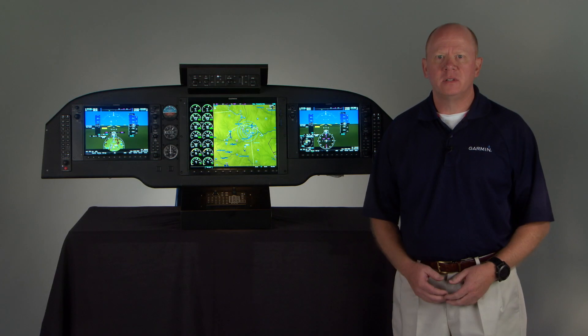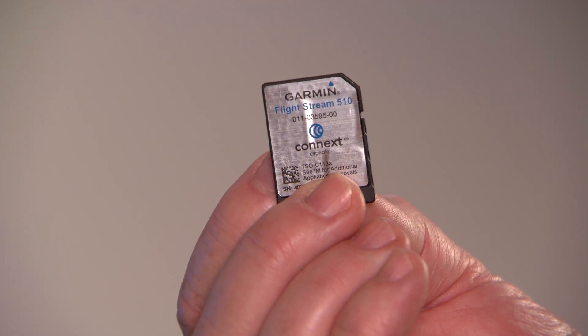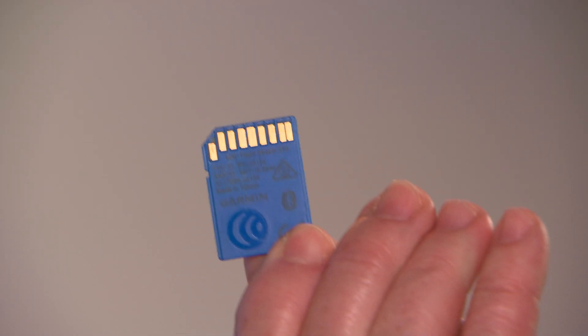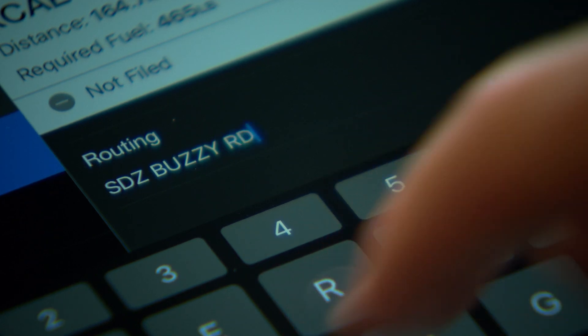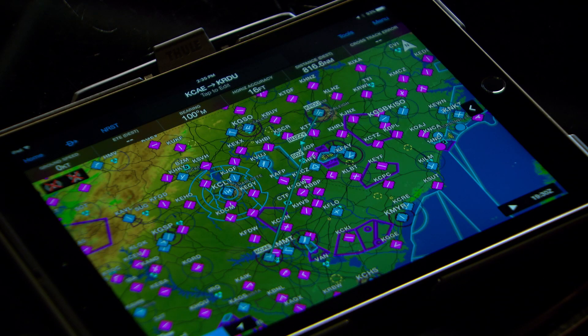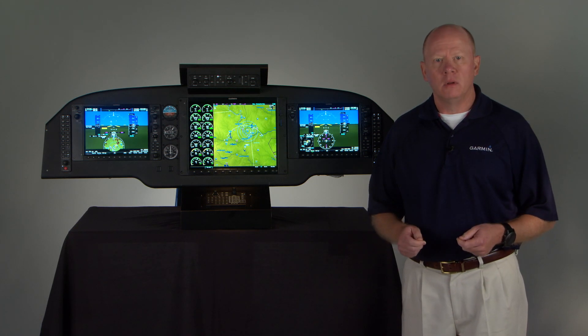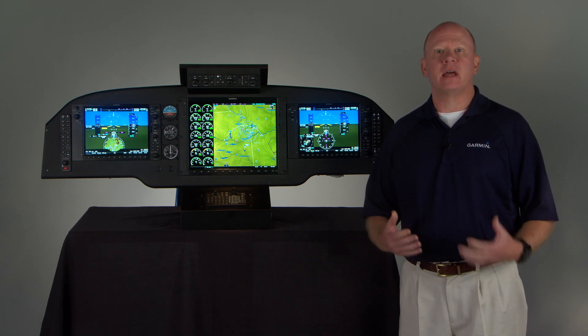Hello, thanks for joining us. I'm Scott with the Garmin Aviation Team, and this is the Flightstream 510 Wireless Gateway Card. Today we're going to look at some of the ways this little connectivity device can team with the Garmin Connext platform in your G1000 NXI Integrated Flight Deck to help save you time and workload both inside and outside of the cockpit.